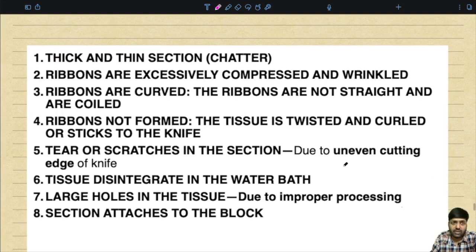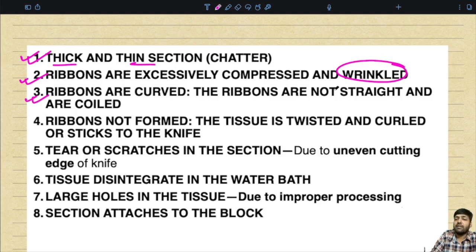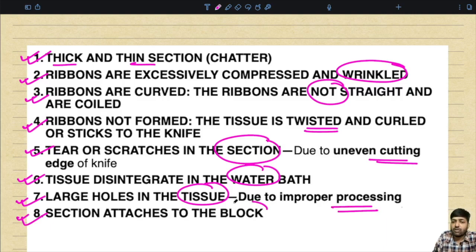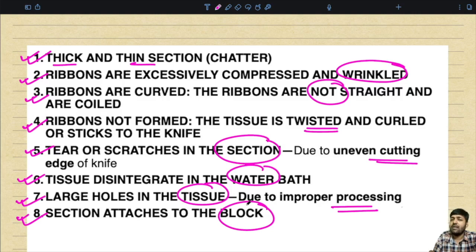Regarding troubleshooting — this is a mechanical process important for technologists. Common problems include: micro-chatter effect producing thick and thin sections; ribbons that are excessively compressed, wrinkled, or curved; ribbons that are coiled or not forming; tissue that is twisted, curled, or sticks to the knife; tears or scratches in the section due to uneven cutting edge; tissue that disintegrates in the water bath; large holes in the tissue due to improper processing; and sections that attach to the block. With this, the section on microtomy is complete.